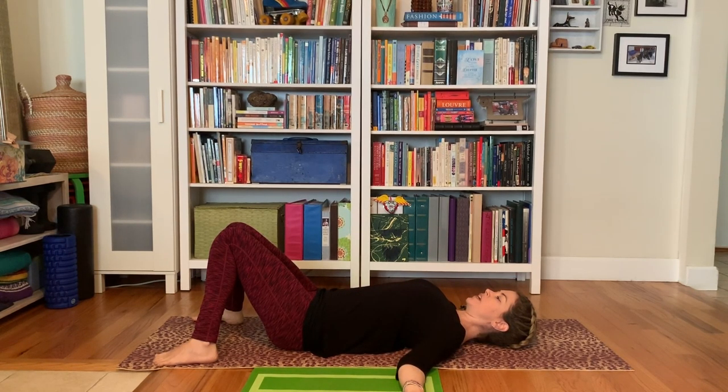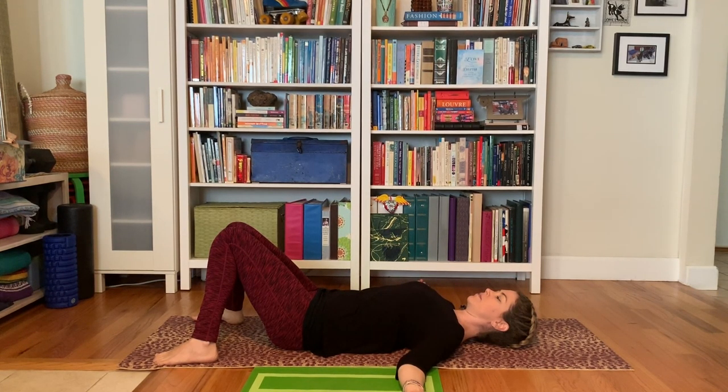Just take some bigger, deeper inhales and exhales. Bigger, deeper exhales — or bigger, longer exhales.